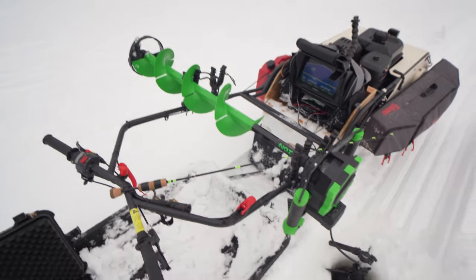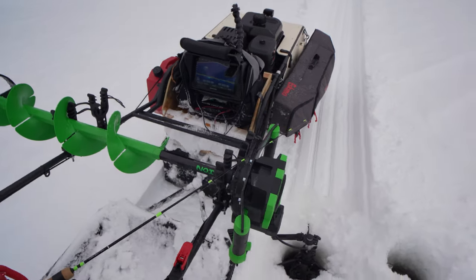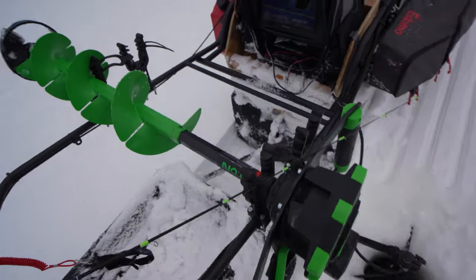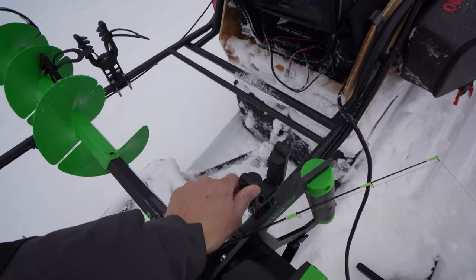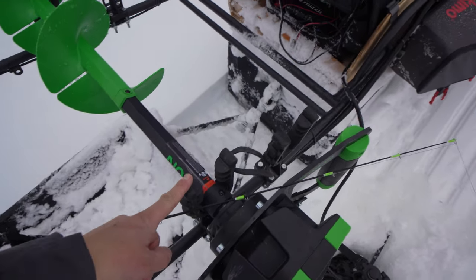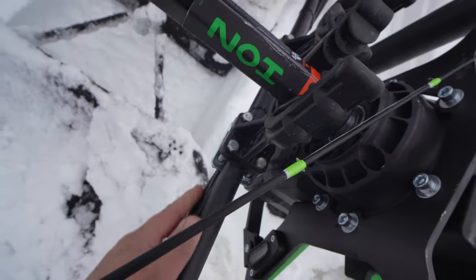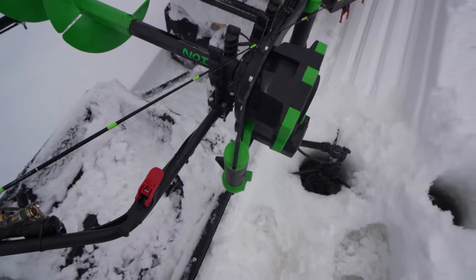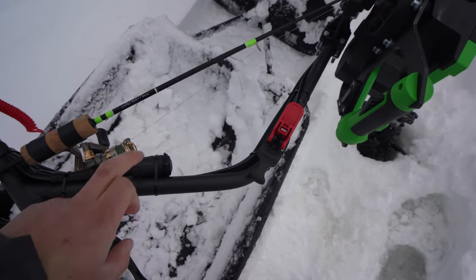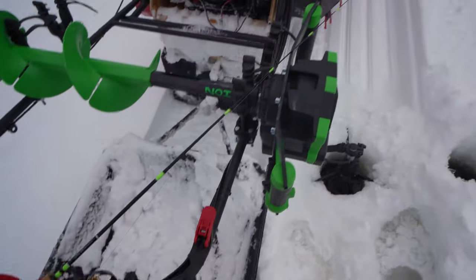I am fishing right now, so if I stop in the middle of this it's because I see a lake trout on the sonar. I put two sets of Coleman gun rack-style things on the handlebars here. Make sure you don't pinch the cables when you do this, or run the cables underneath. Mine came with a little cigarette lighter, which is kind of nice.